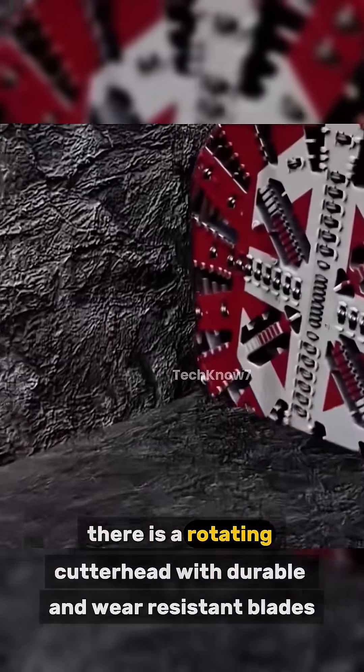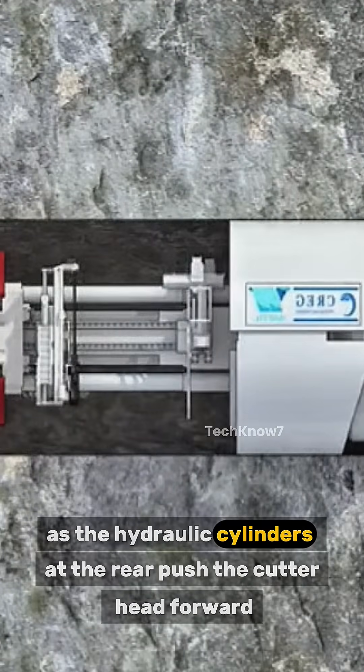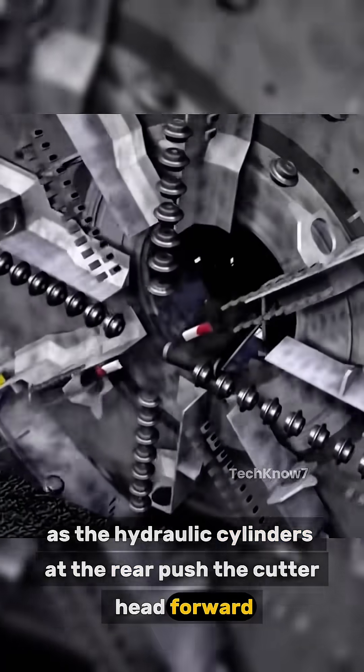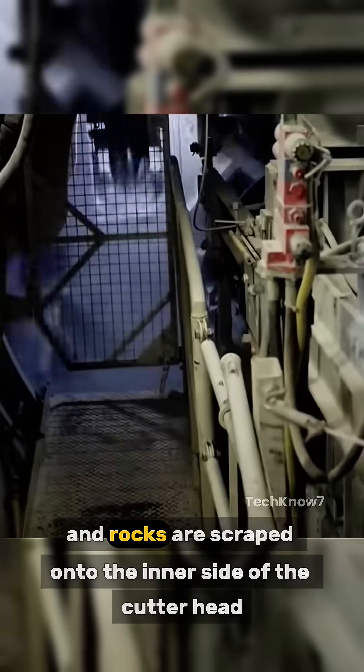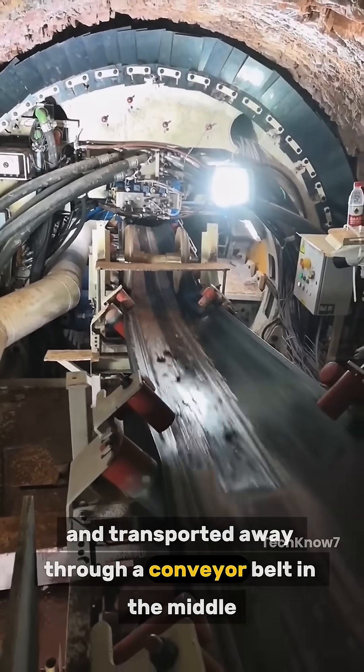At the front, there is a rotating cutterhead with durable and wear-resistant blades. The hydraulic cylinders at the rear push the cutterhead forward. The excavated soil and rocks are scraped onto the inner side of the cutterhead and transported away through a conveyor belt in the middle.